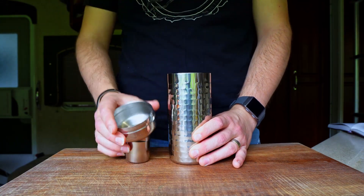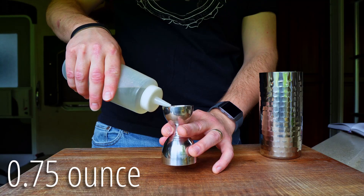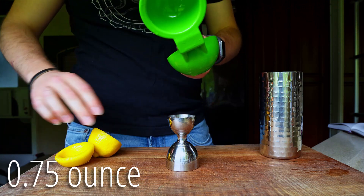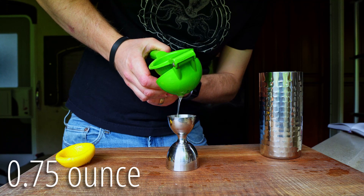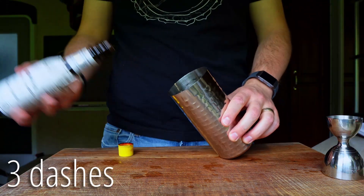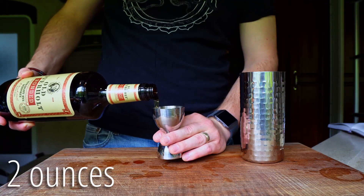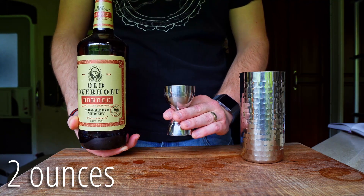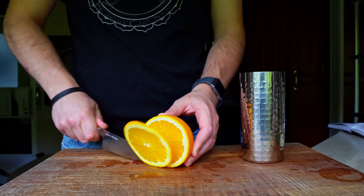Let's start with a cocktail shaker and combine three quarters of an ounce of simple syrup, three quarters of an ounce of fresh lemon juice, three dashes of Angostura bitters, two ounces of rye whiskey — today I'm using Old Overholt bonded rye — and two thin slices of orange, with a third reserved for garnish.